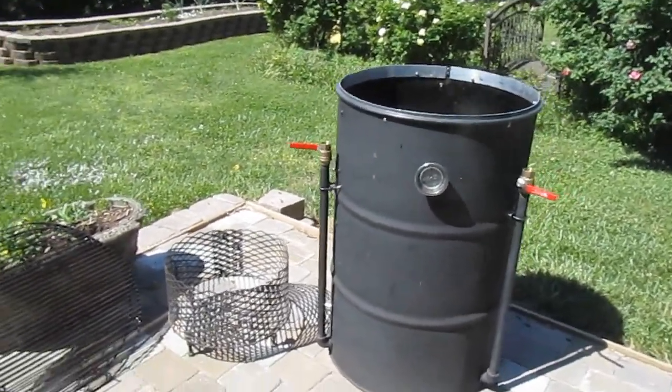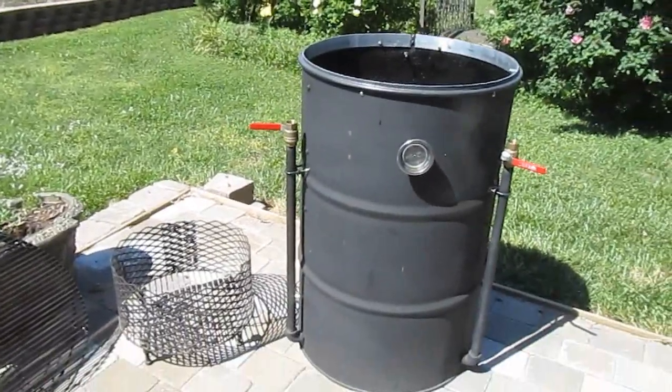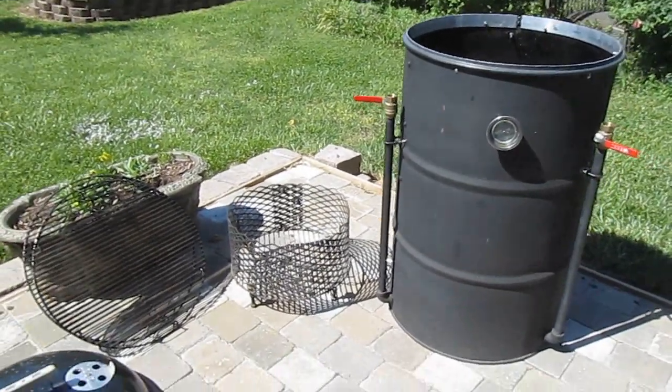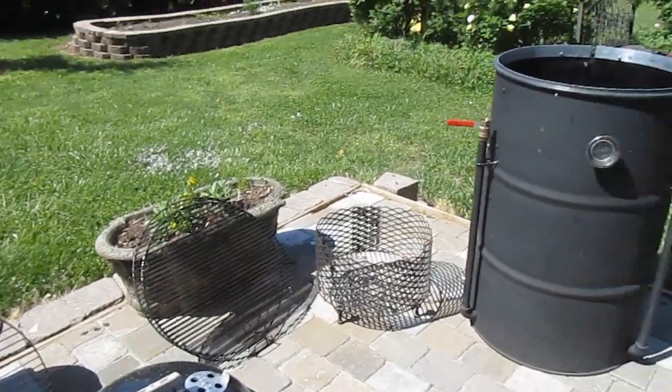Greetings, and welcome back to another episode of Man Cave Meals. Today, we are going to have a look at the anatomy of an ugly drum smoker.